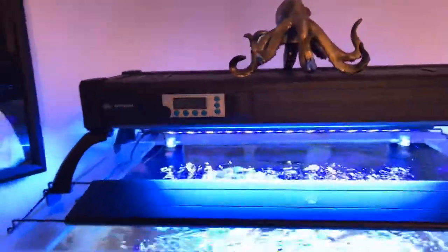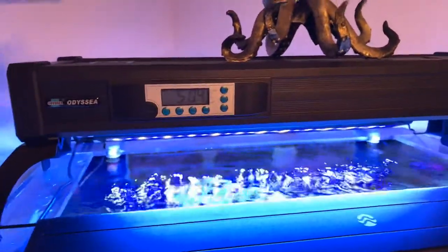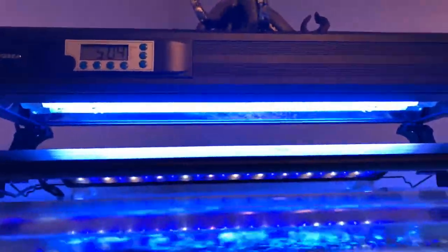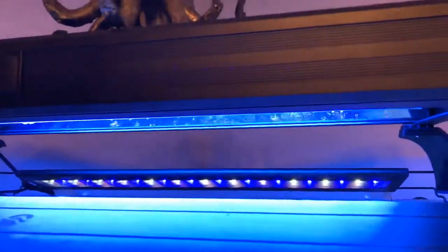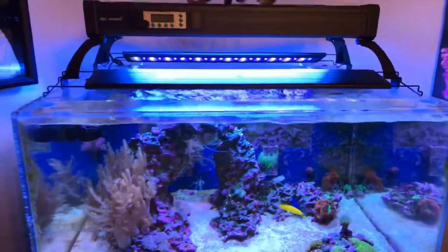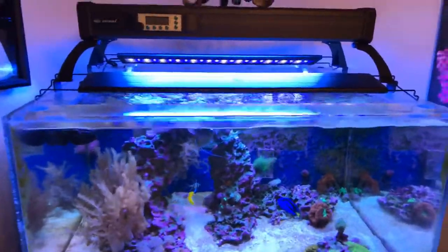About three or four months ago I invested in this — it's el cheapo, an Odyssey, but for the price, I think I paid 50 or 60 dollars on eBay. It's fully timed — it does moonlight lunar lights, two sets of T5s for morning time, and then the T5s for peak daytime, which is what's running right now. I switched out the bulbs and changed the arrangement. There are four bulbs — the two outside ones are ATI Blue Plus, and then I have a Coral Plus and an actinic.